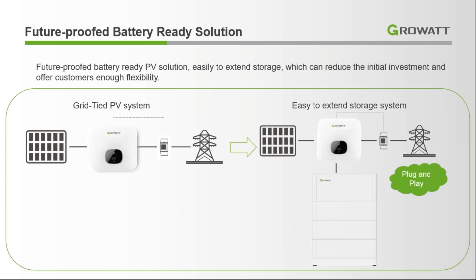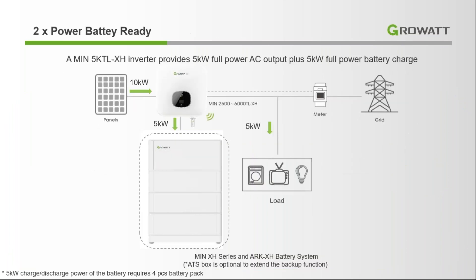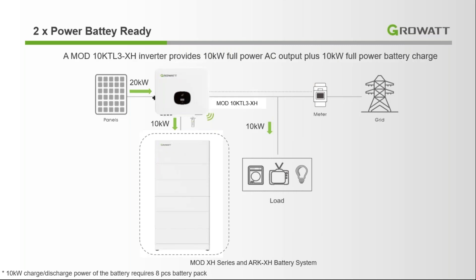Our battery ADS ES solution is a future-proof solution. We can also use it without batteries as a grid-tie inverter. If we want to add storage, we just add the batteries and it will act as an ES solution. Our battery-ready solution gives dual output — if we have 10 kW of panels, it will give 5 kW AC output to appliances and 5 kW to charge the batteries. Similarly, a 10 kW system gives 10 kW to AC appliances and 10 kW for battery charging.